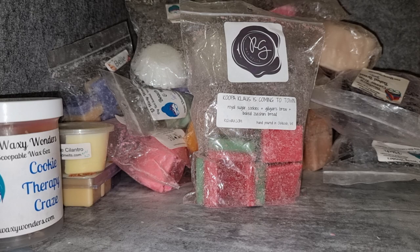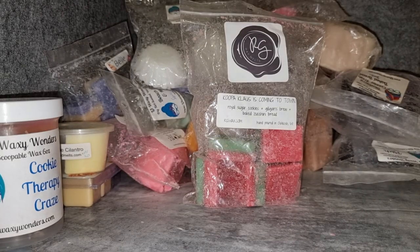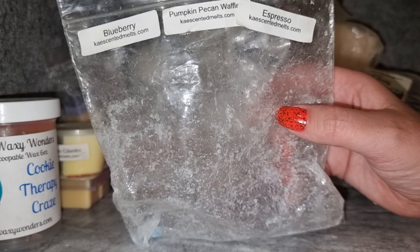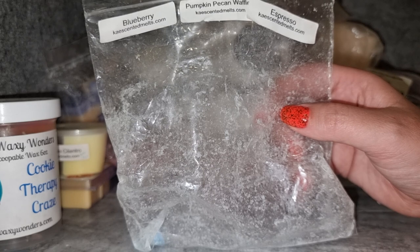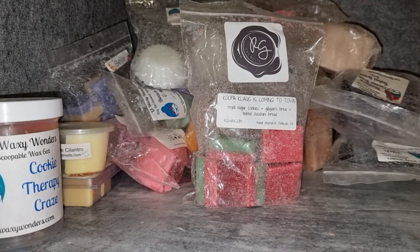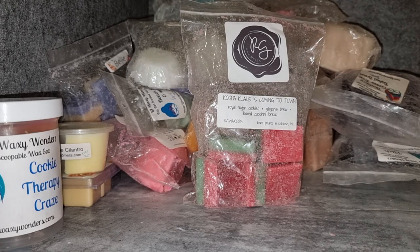Blueberry Pumpkin Pecan Waffles and Espresso — a custom idea that was a bit of a failure. I've got one last piece left and I might just throw it back in the box to melt this week to be done with it. First of all it's not very strong — medium throw at best — and nothing really stands out. I can get a bit of blueberry but it just kind of smells vaguely like a blueberry bakery. I don't know what happened with that one but it didn't work. Not a repurchase.